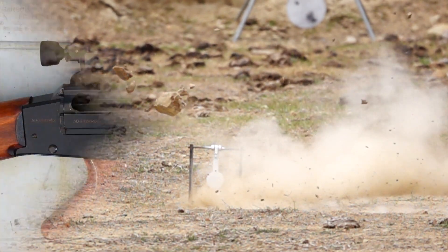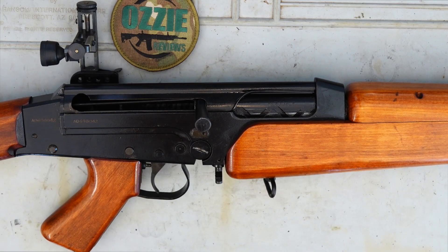Hey guys and welcome to Aussie Reviews. Today I'm checking out the SAF Lithgow target rifle. This rifle here is probably something that you'll never ever see in the flesh.